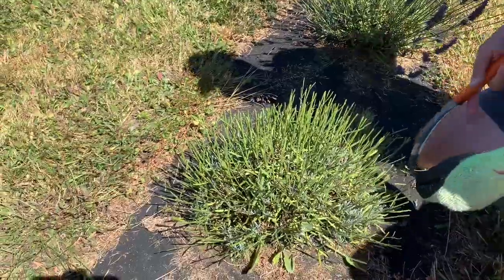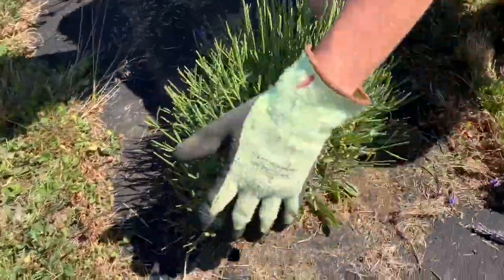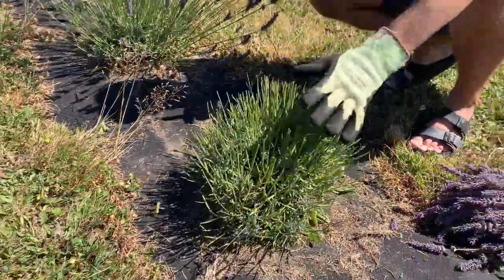After I'm done cutting all the lavender off, I just make sure that the lavender plant is cut nice and evenly around in a nice little mound. You can see the old growth and the new growth on top. And then just go to the next one and do it again.